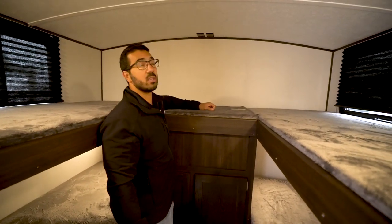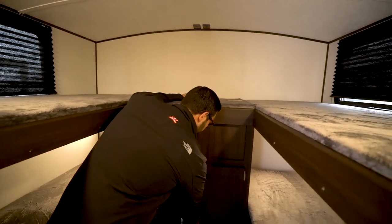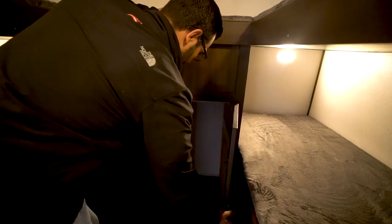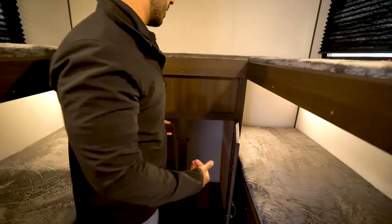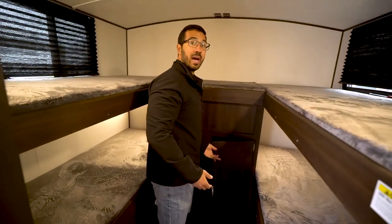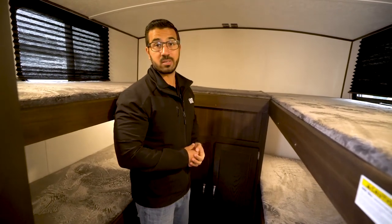Up top you have a TV hookup, so that's where the TV would be located. Underneath, opening that up — I really like this. Most of the time they put shelves in here, but Springdale went with a hanging rod, which I honestly really prefer because most kids' clothes need to be hung up. And if you have clothes that you fold, you can find other places to put those.